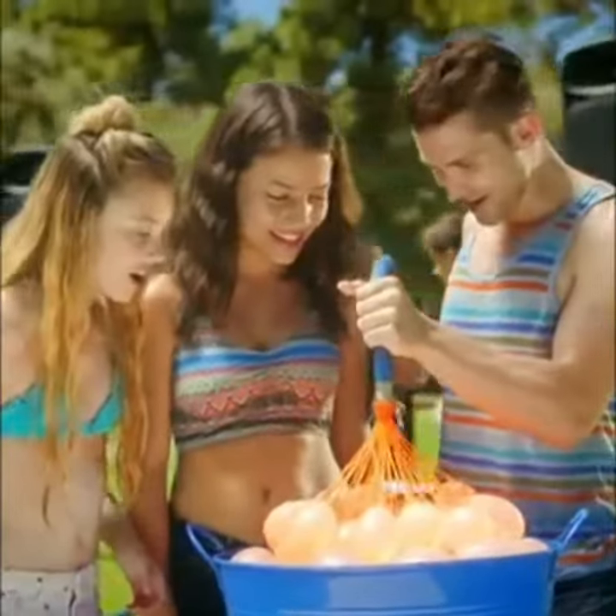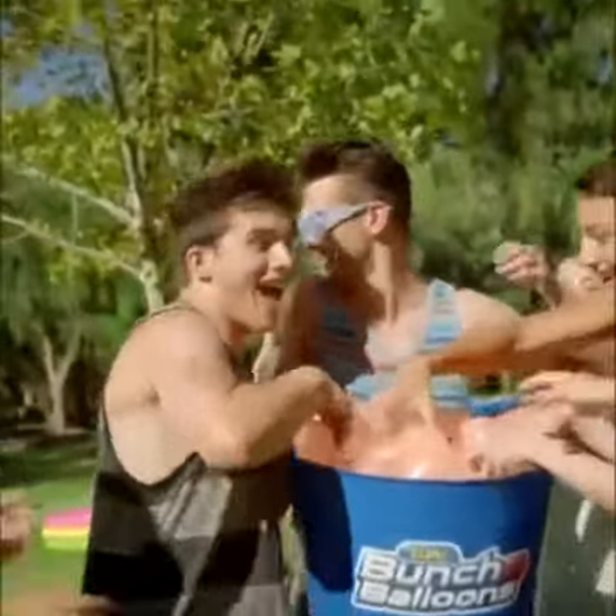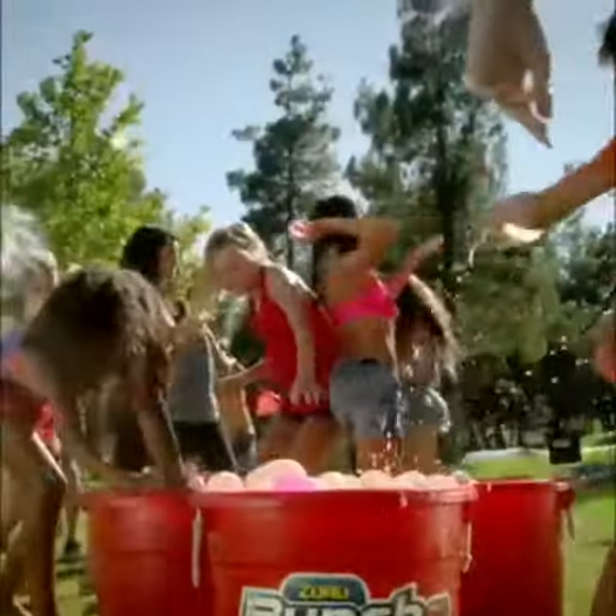Connect! Fill them up big! And shake! Only summer fun like you've never experienced with Bunch of Balloons!